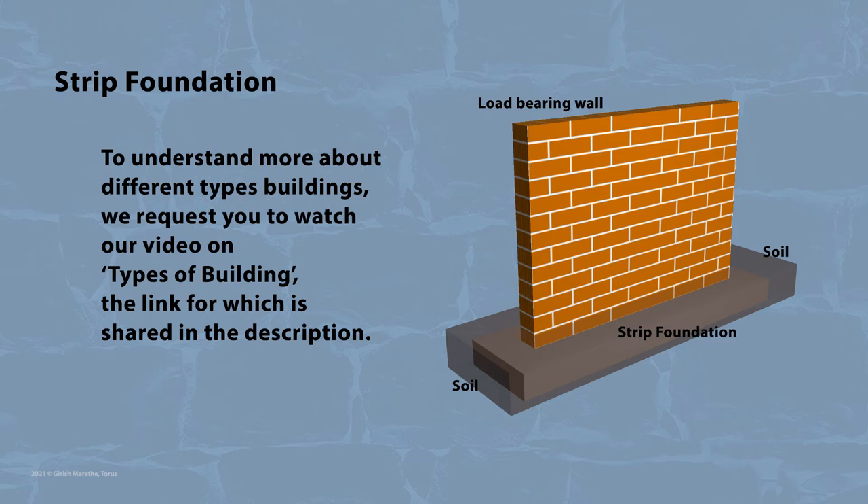To understand more about different types of buildings, we request you to watch our video on types of buildings, the link for which is shared in the description.